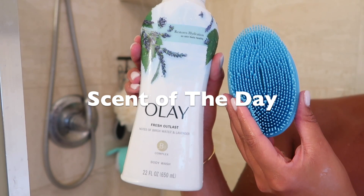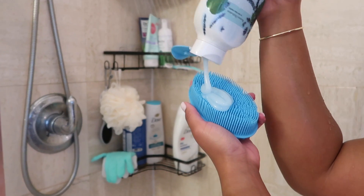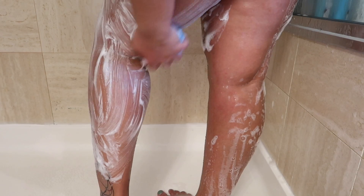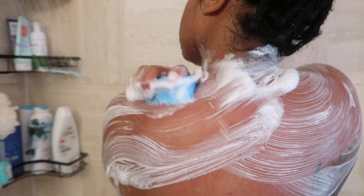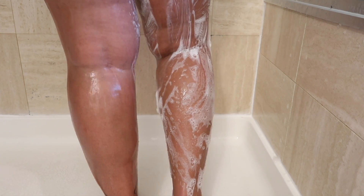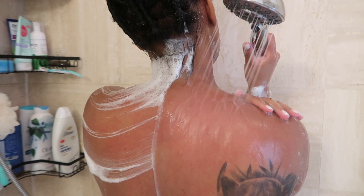For our scent of the day, I'm going with this Olay Fresh Outlast body wash, which I recently purchased in my hygiene video. I had tried strawberry and mint before and absolutely fell in love with the texture — this was no different. It was so thick and gave shampoo vibes, so I decided to go in with the silicone scrubber just to get the scent all over my body. It definitely got the job done and it smells so good.